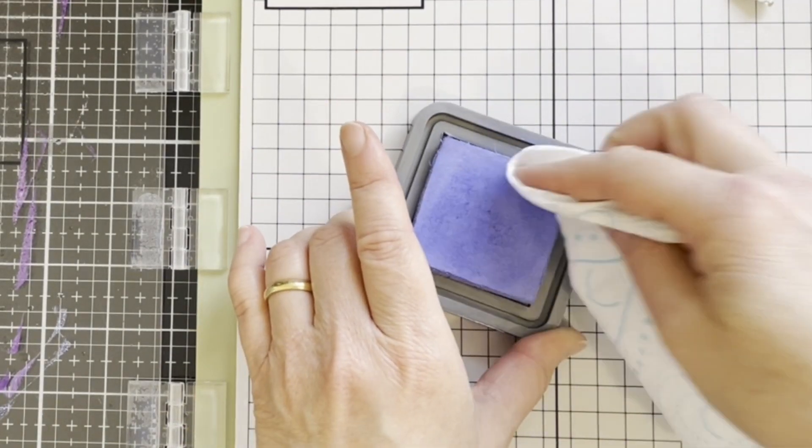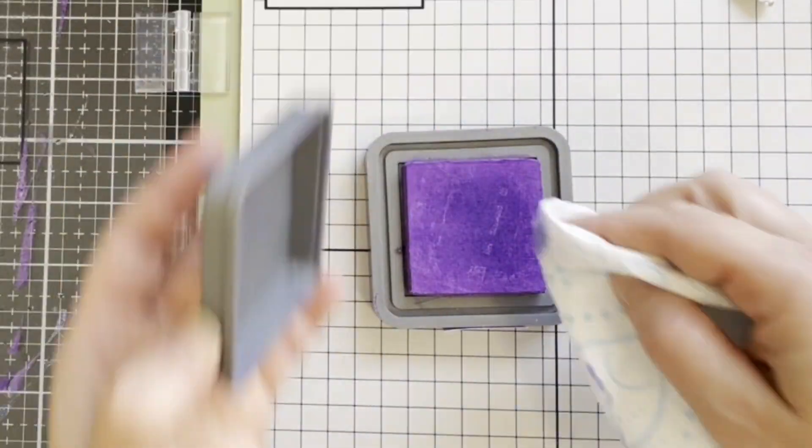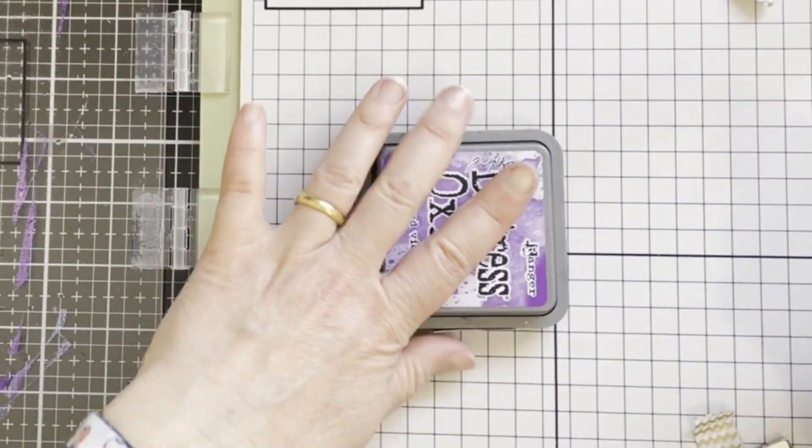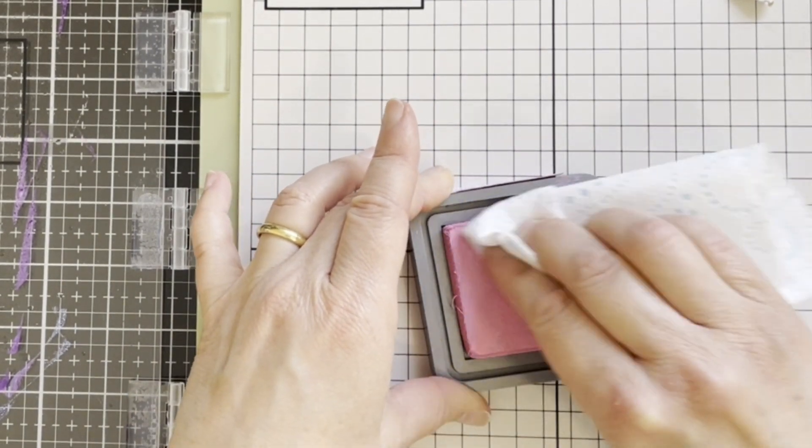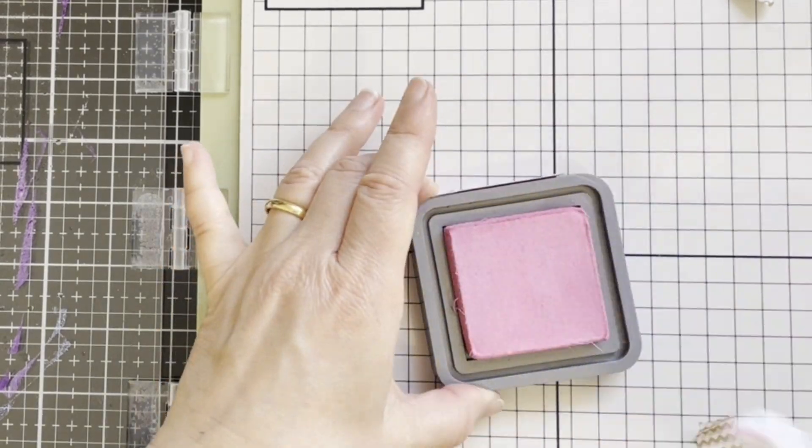Here I'm showing how I'm cleaning the ink pads. I'm just using kitchen towel, taking the surface of the other color ink off from the top. As you can see the pink ink pad is really mucky.